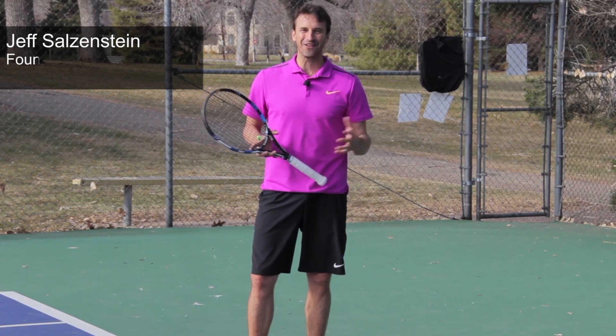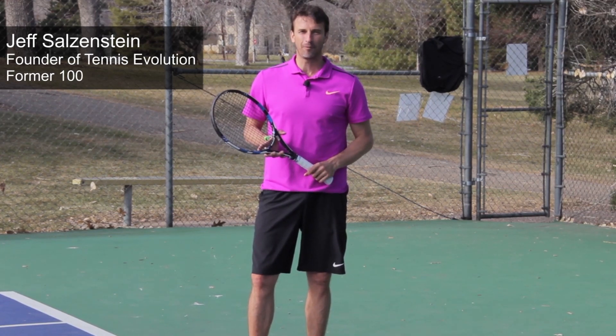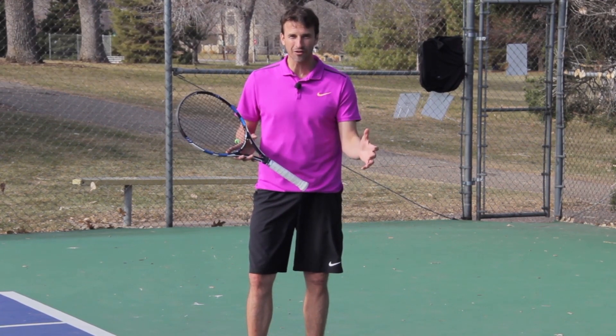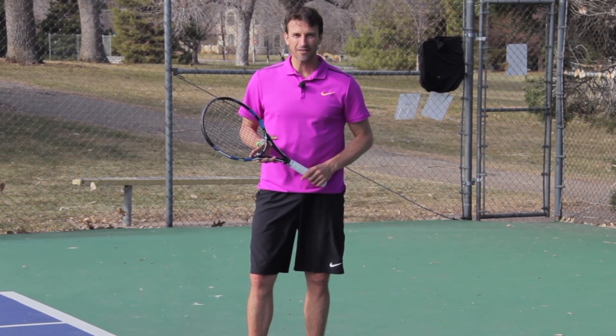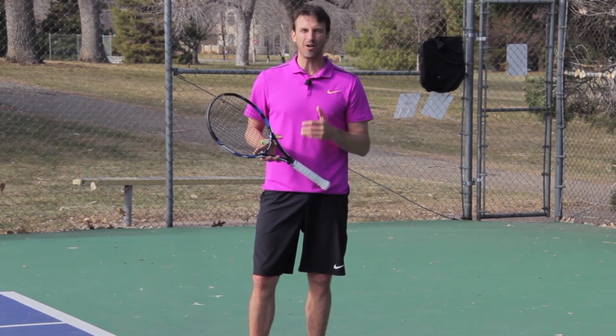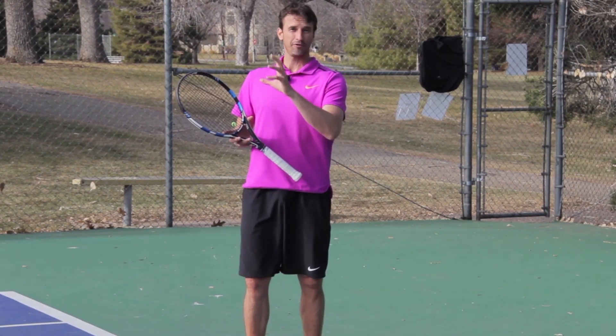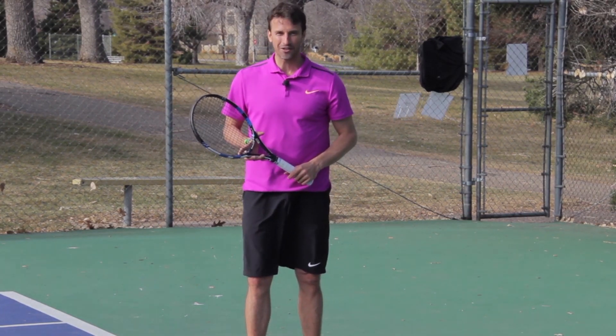Hi, my name is Jeff Salzenstein, founder of Tennis Evolution, former Top 100 ATP Pro, and I am here to help you today. Regardless of your level, if you're watching this video today, we are going to give you tips that are going to help you create better balance on your serve, which is going to improve power, consistency, accuracy, and everything else that goes with it.